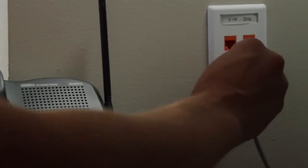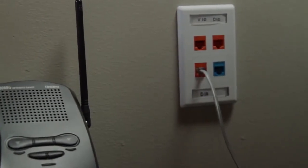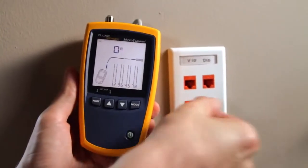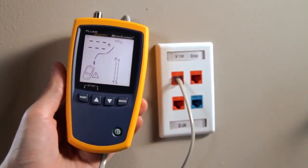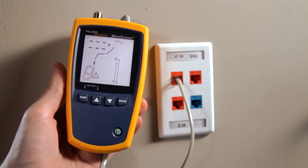Plugging phones into data jacks can blow out switches and take a network down. Don't let this happen to you — use the Microscanner 2, every time. Quickly verify 10, 100, 1000 Ethernet, POTS and PoE, as well as detect telco voltage and polarity.